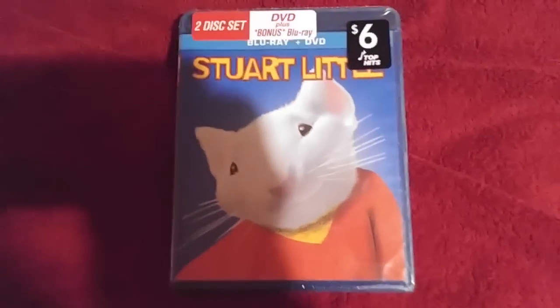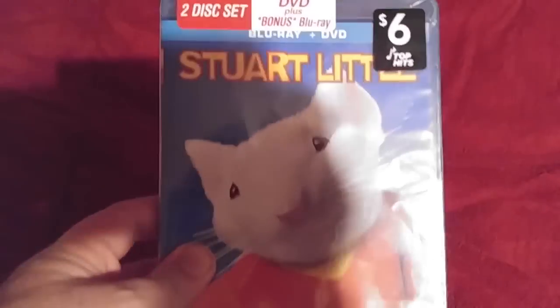Hey guys, I'm the Previews Guide DVD Openings. Today we're going to be doing an unboxing of Stuart Little on Blu-ray.